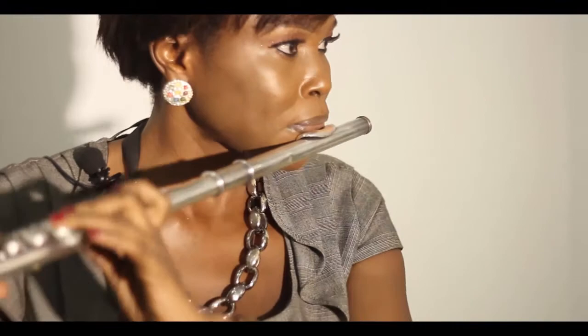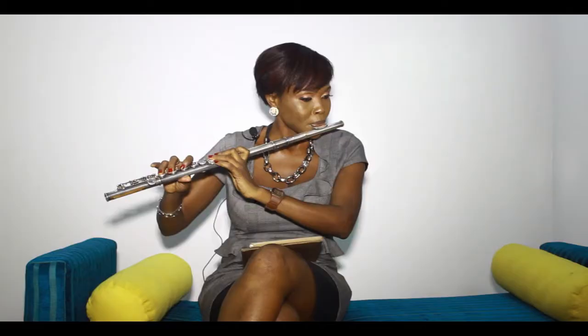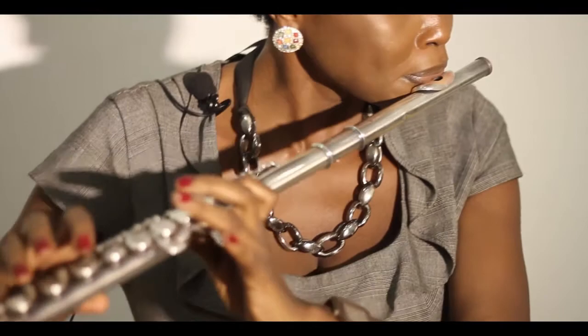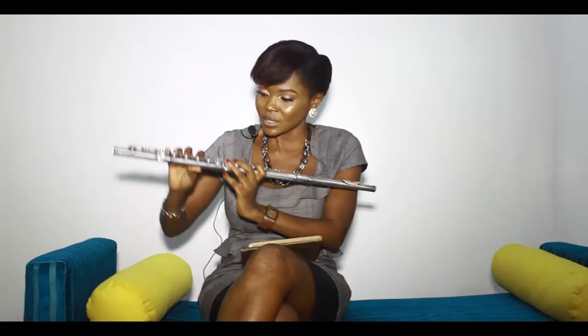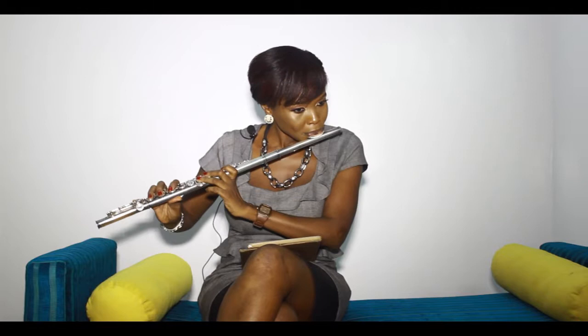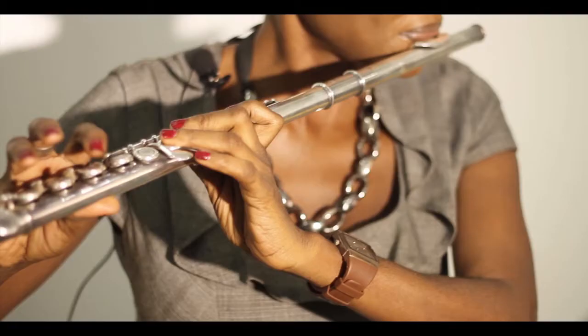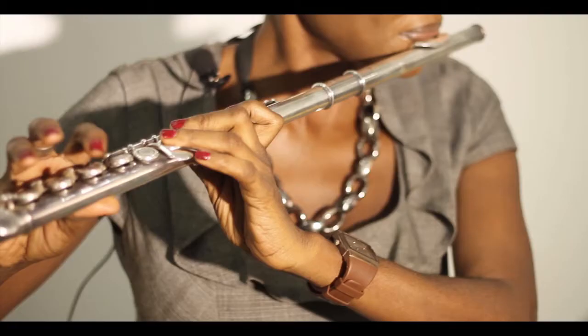One of the ways to develop that skill is to start your practice with exercises. Get the first key, run it, then run another one. So you start your lessons by practicing these exercises, and then you play with them — feeling them, internalizing each key as you go through your scales.